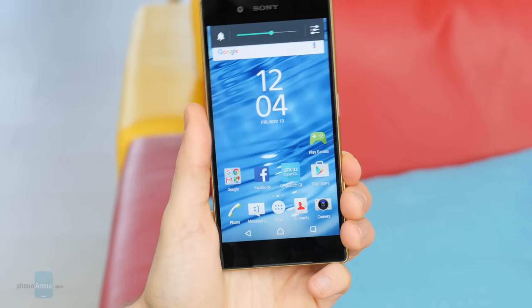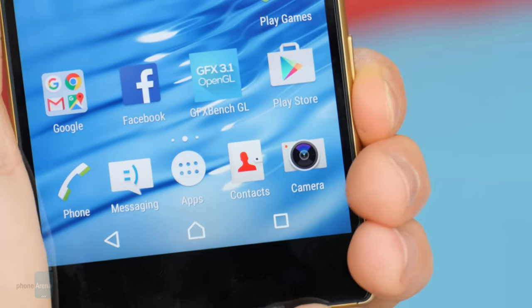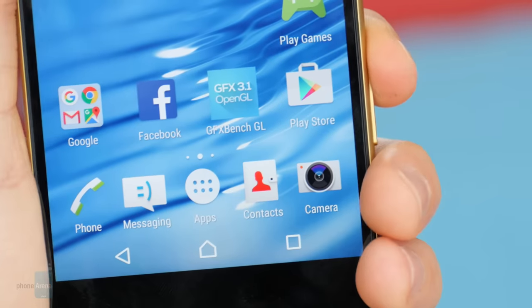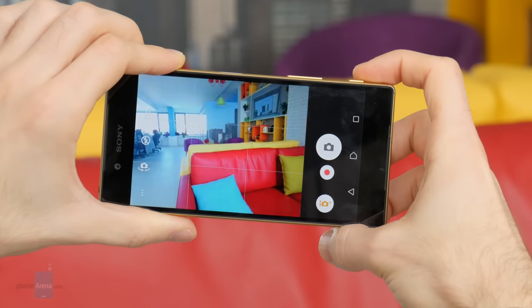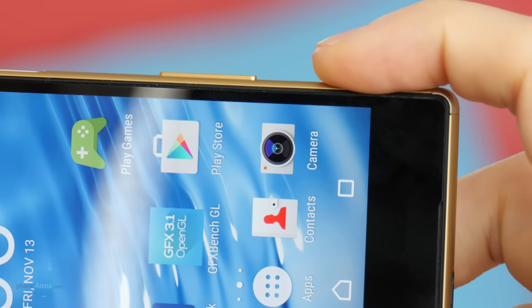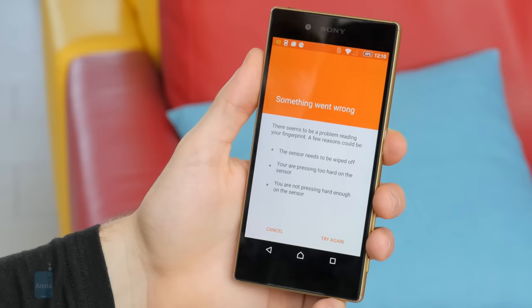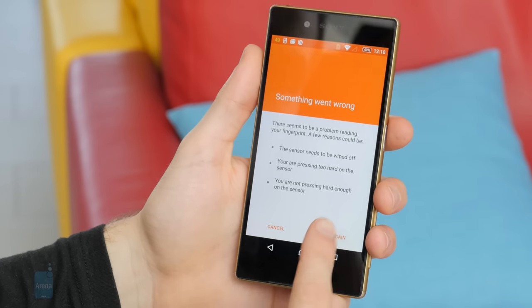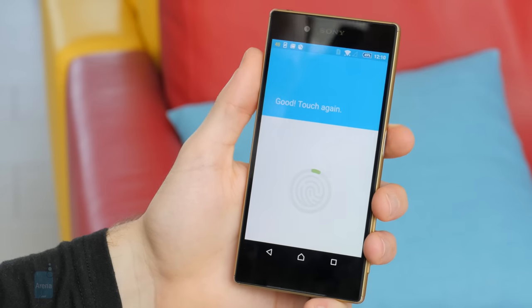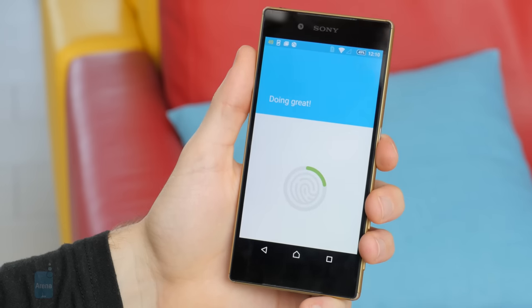Meanwhile, the volume buttons are now positioned towards the lower end of the side, making them more difficult to operate than before. On the plus side, Sony is keeping the two-step camera shutter key, and this one works very well. The power key is now also a fingerprint scanner. When it comes to speed and accuracy, it's pretty decent, but we can't say this is the most convenient spot for a fingerprint reader.